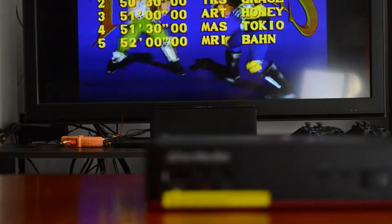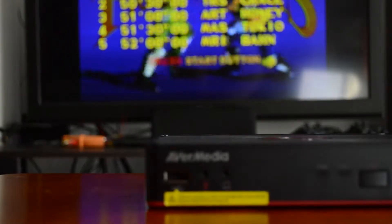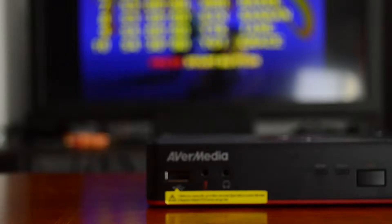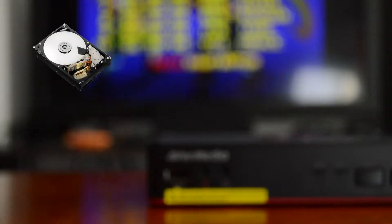Starting at just $160, the AvaMedia Game Capture HD 2 is aimed at the entry-level market. It has the ability to record both HDMI and component. The device also has the ability to record to either an internal 2.5-inch drive or an external USB drive.